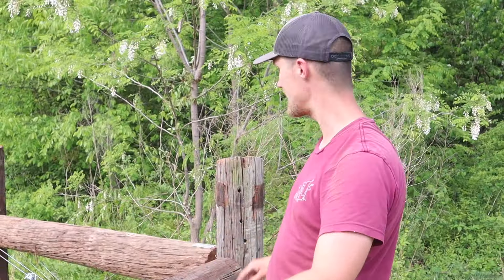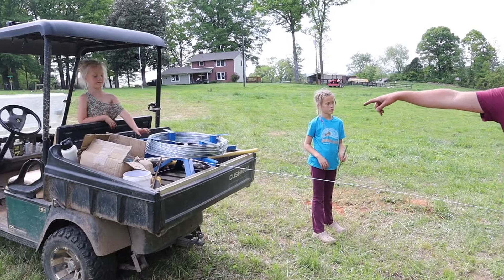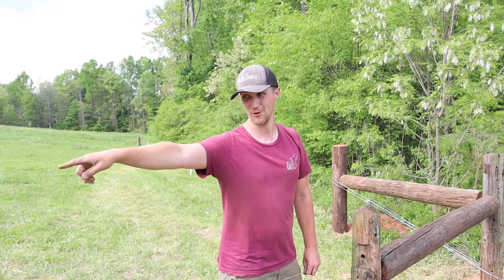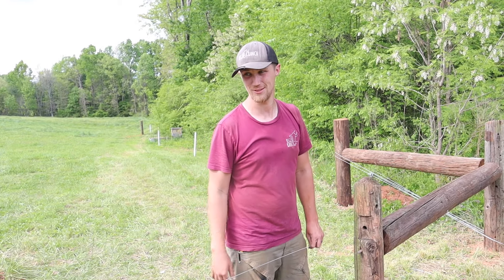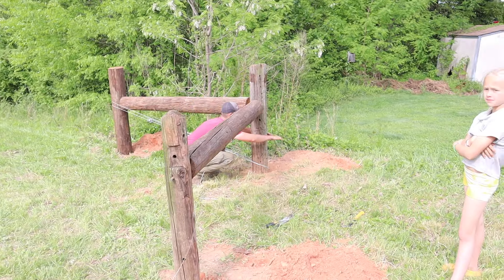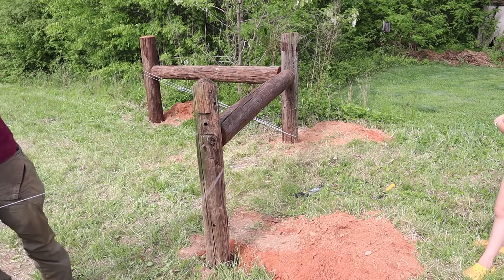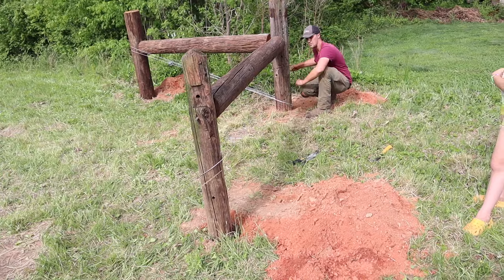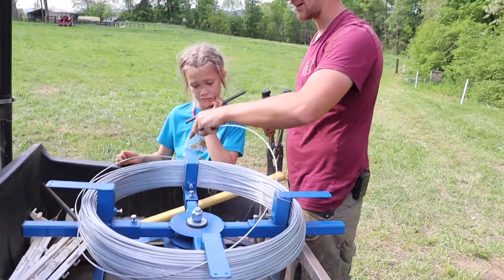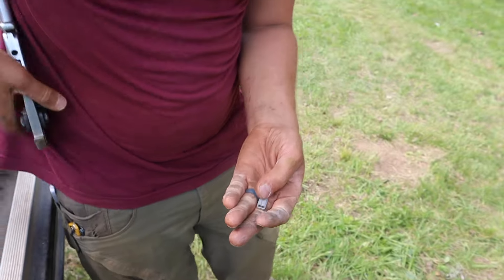Right now we're putting the tension line between these posts — you can see we've already done it here and a couple up there. One key thing I've learned: leave the spinning jenny in the back of the golf cart and take it where you need it, because it saves so much time and energy. With a fully loaded 4,000-foot roll of wire, that's like 120 pounds give or take. We're just pulling this and going to do two full wraps in a figure-eight pattern. You've got to make sure you're holding onto it otherwise it will unwind. Next up we've got crimps to basically tie this wire together.